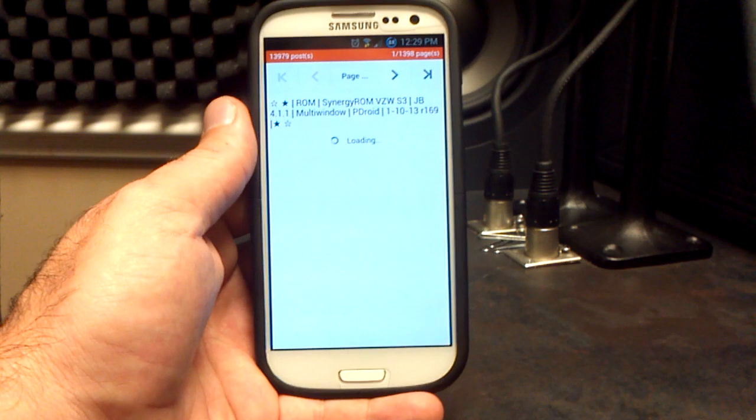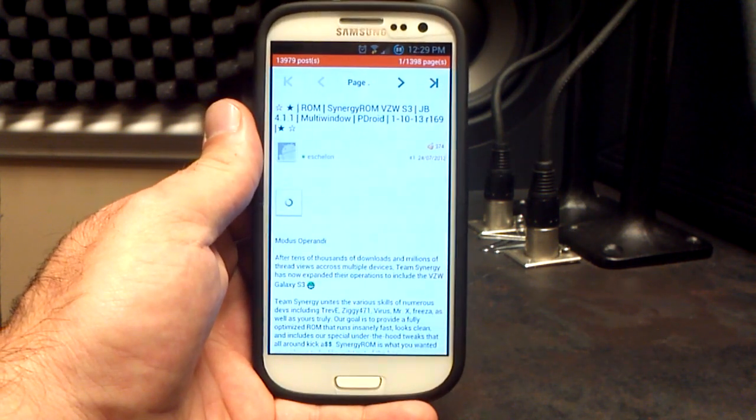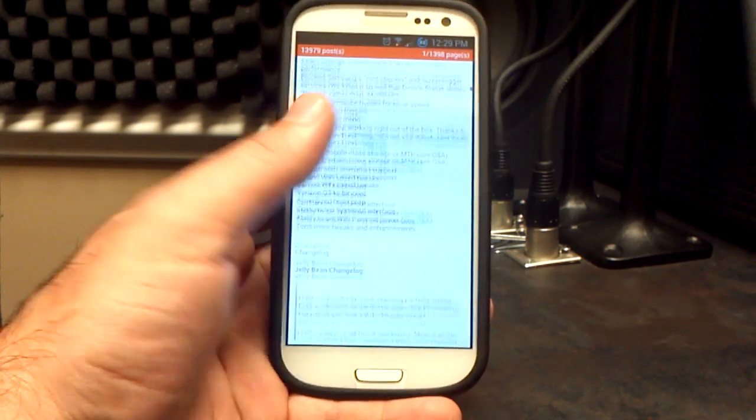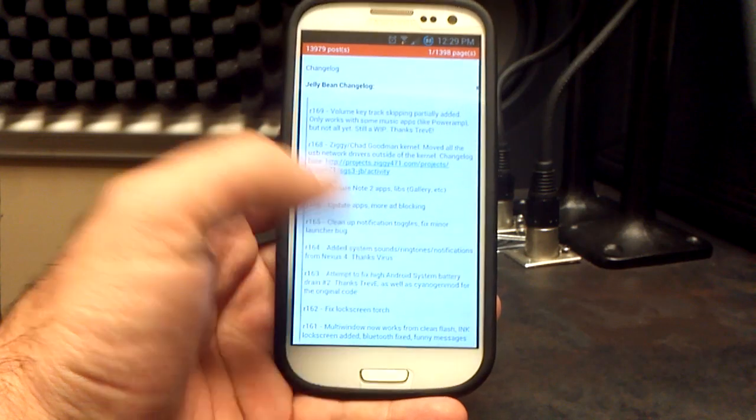You are able to clean flash this now, so no more dirty flashing. You wipe everything and flash this just like you normally would. He did say that he even erased build 155 from his repos, so that's gone — it's forever gone.